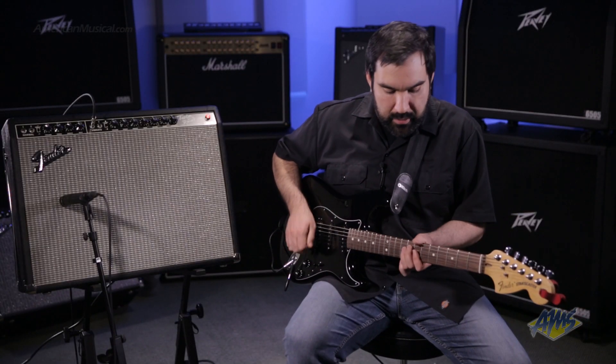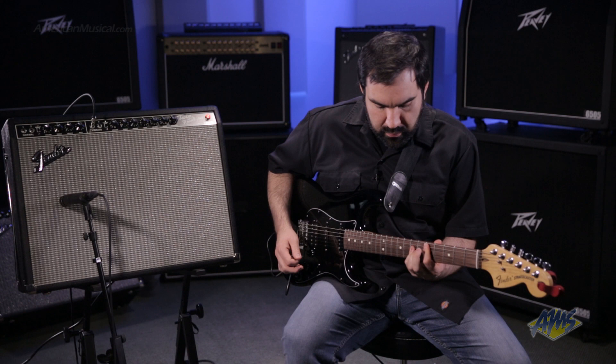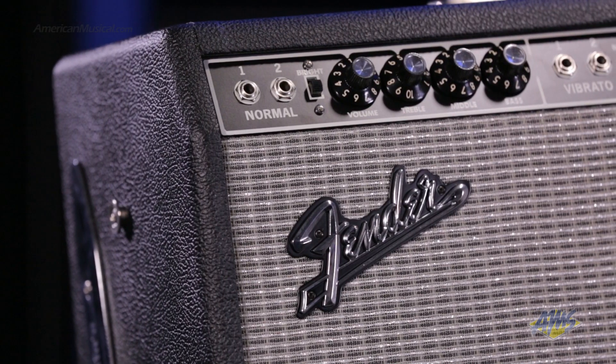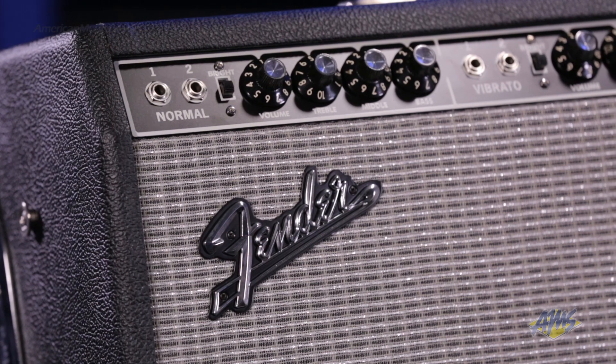Let's take a listen to that. Like other amps in the vintage reissue line, the 65 custom Twin Reverb features hand-wired tube sockets. This amp has 85 watts of real tube power.